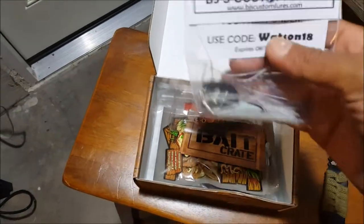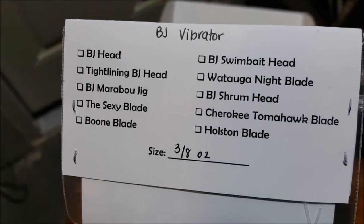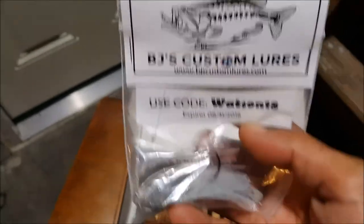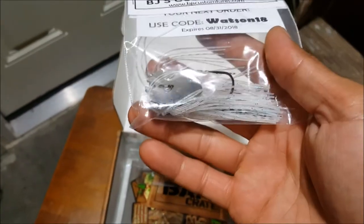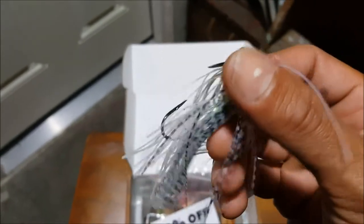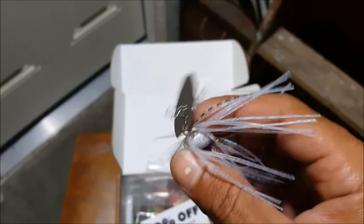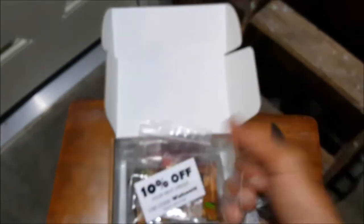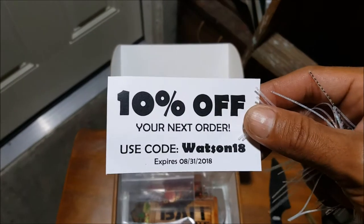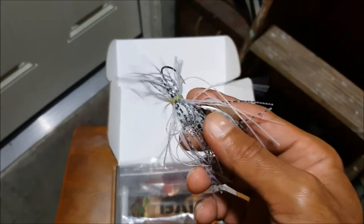First item — we got from BJ's Custom Lures. It's like a chatterbait, 3/8 ounce. The BJ Vibrator — that's a funny name. Here it is, a cool looking bladed vibrating jig. Don't have this color, and you know I'm a big fan of chatterbaits, so I'll definitely try this out. Also, there's a 10% discount code off your next order, expires end of August. Awesome looking bait right here.